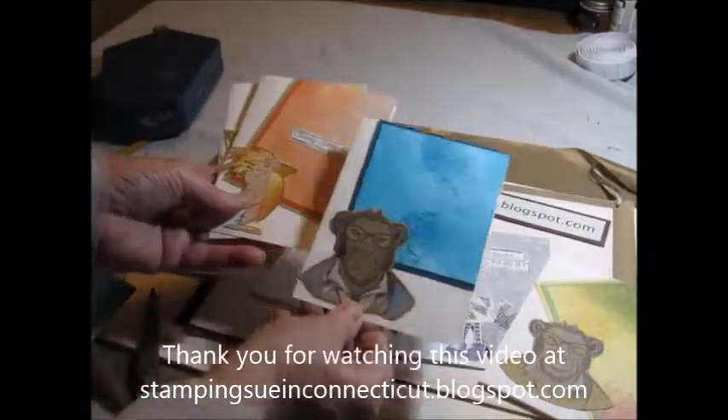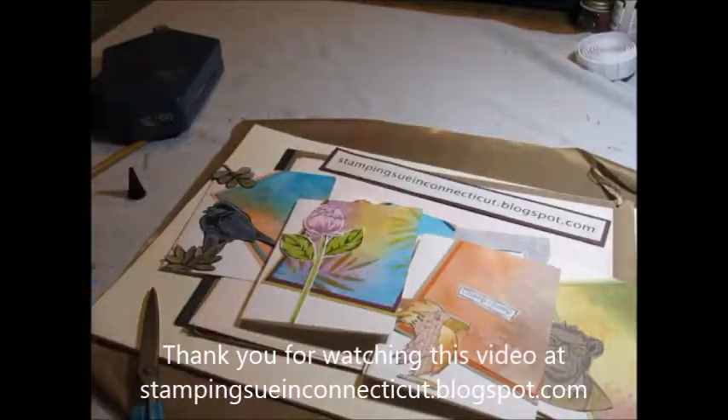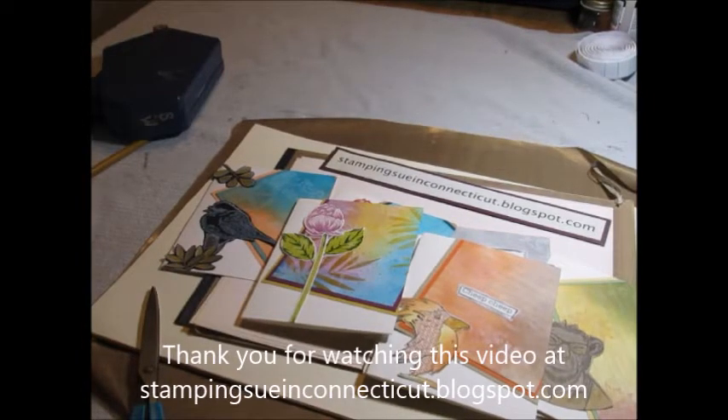Here's a couple more that I put some images on. So thank you for visiting Stamping Sue in Connecticut dot blogspot dot com. Thank you for joining.